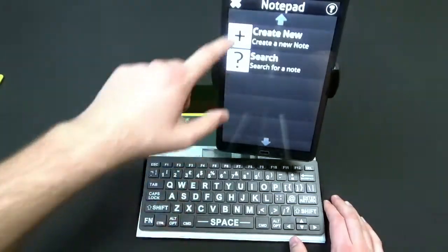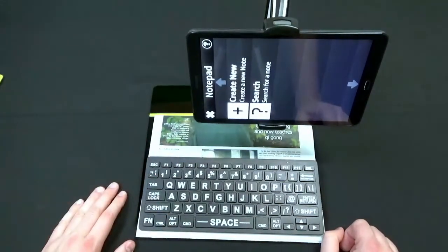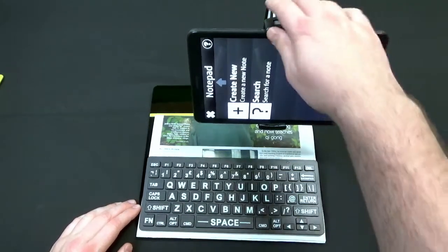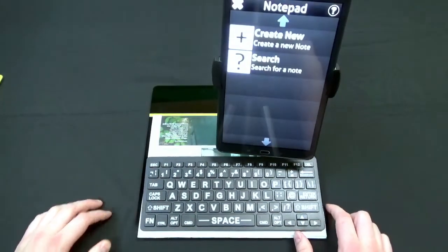Using the stand with the magnifier, you can turn your tablet to do a little bit of distance viewing as well. If you want to look at something across the room — at school or something like that — you can do that. You could also hold it and do that too, but the stand is a nice accessory for distance viewing.